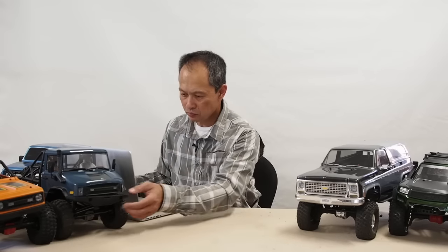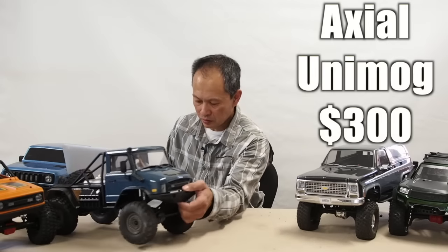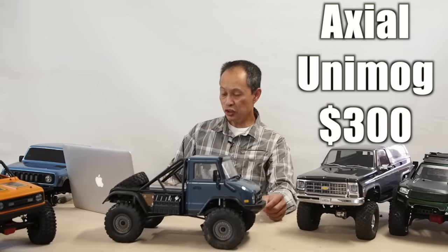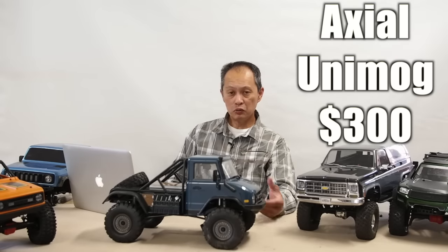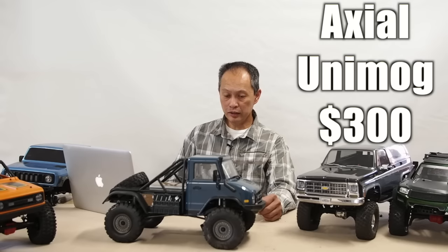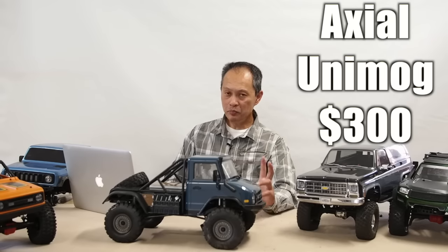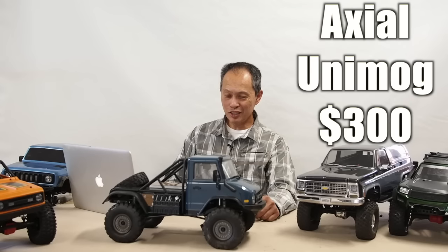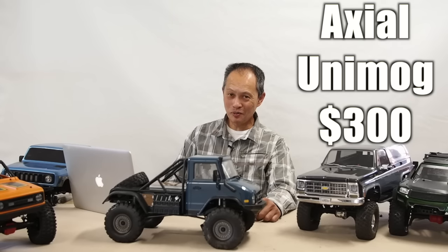The Axial Unimog — and this one is a kit. There's our Unimog. It is $300 for a roller, meaning no radio, no motor, and no electronics. It's a beautiful vehicle. It comes together just like an Axial would. It's not too hard to assemble, but the body alone takes a couple of hours to assemble — it's that detailed.